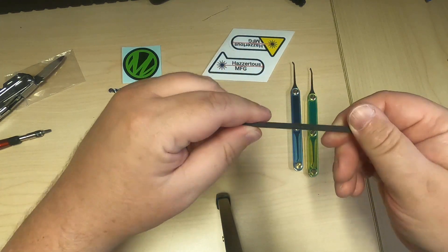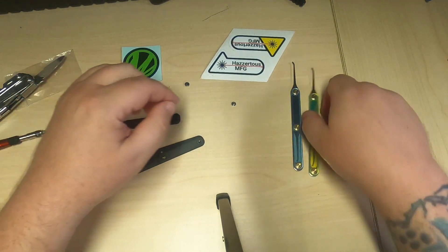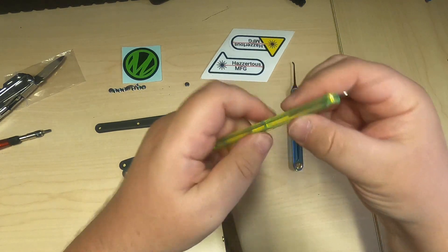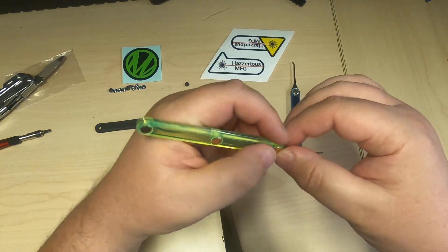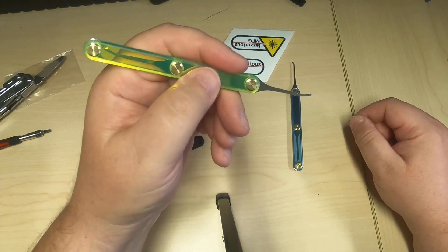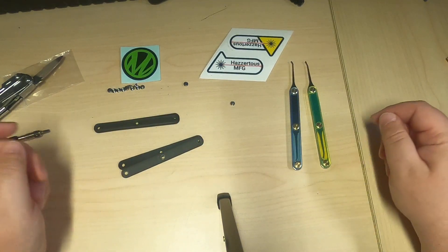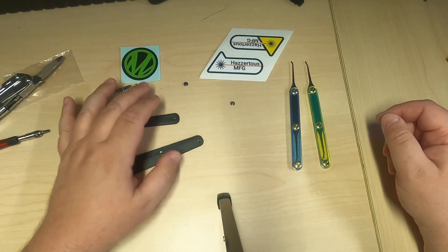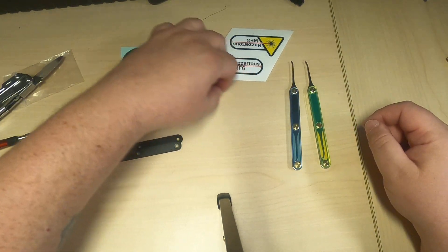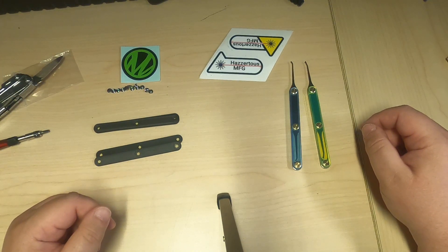The 3D printed ones you get from Moki or Hooligan have more of a rounded feel to them when they're on the picks. These acrylic ones are rounded edge but a little blockier, though it's still a good feel. There you go — switched out from the standard Moki scales to the Hazardous Manufacturing scales at nosu.ca.